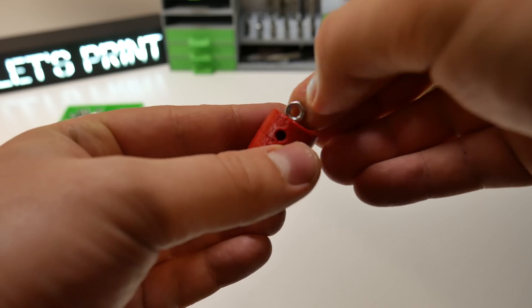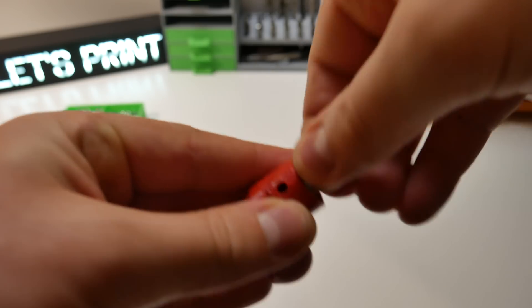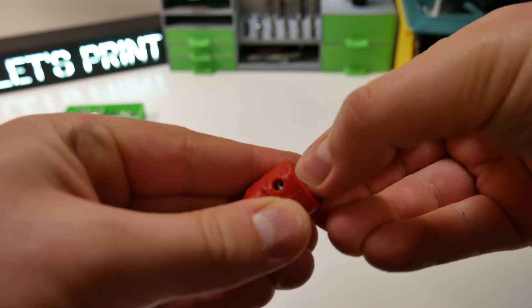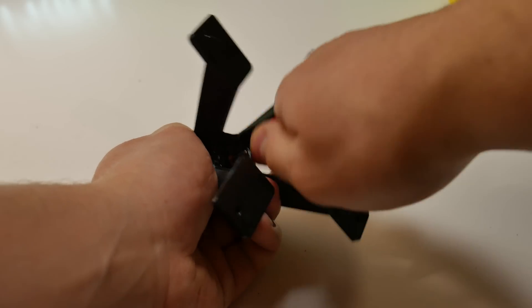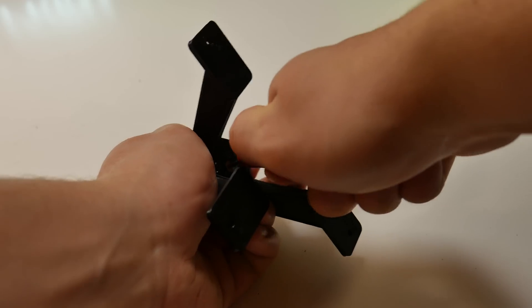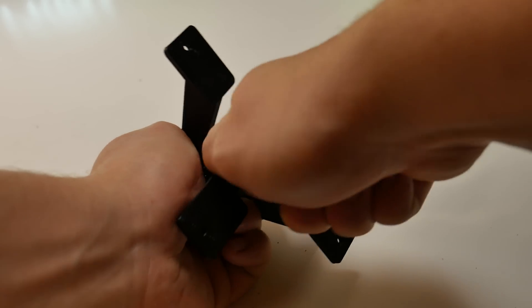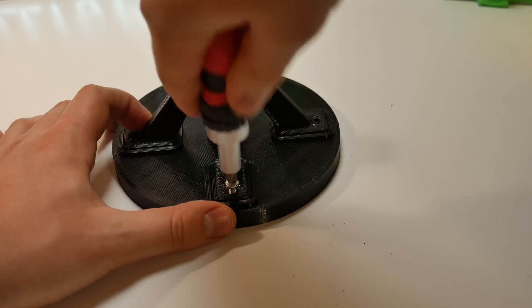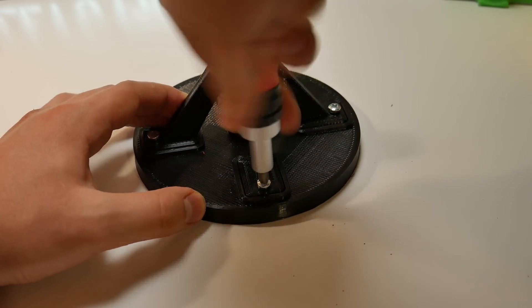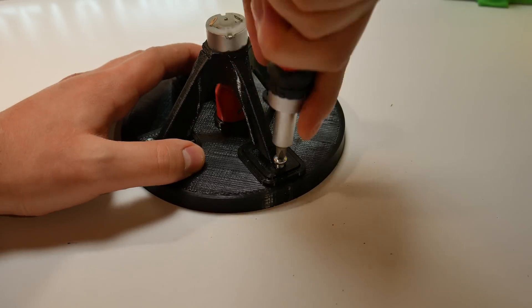Before we do this we have to push 2mm nuts inside the coupler and then attach this to the micromotor. Because the fit has to be really tight this step takes a bit of force. Now when the coupler is installed we can screw the motor mount to the lid using 4mm bolts like I said before.